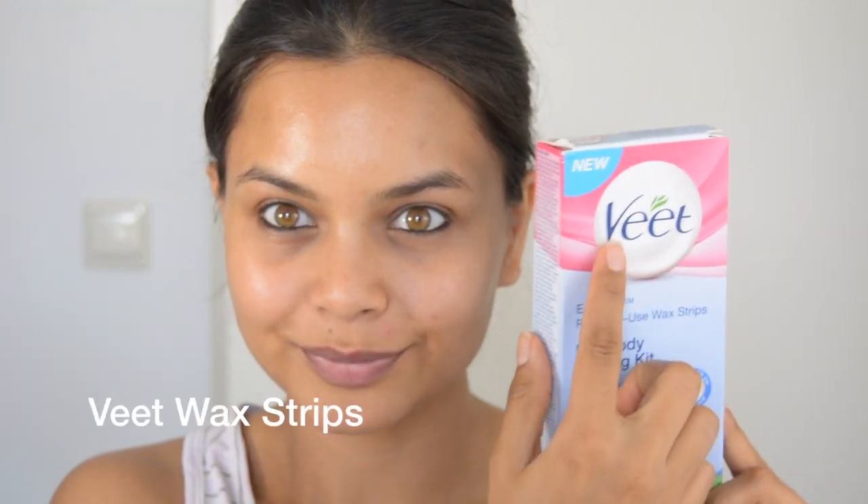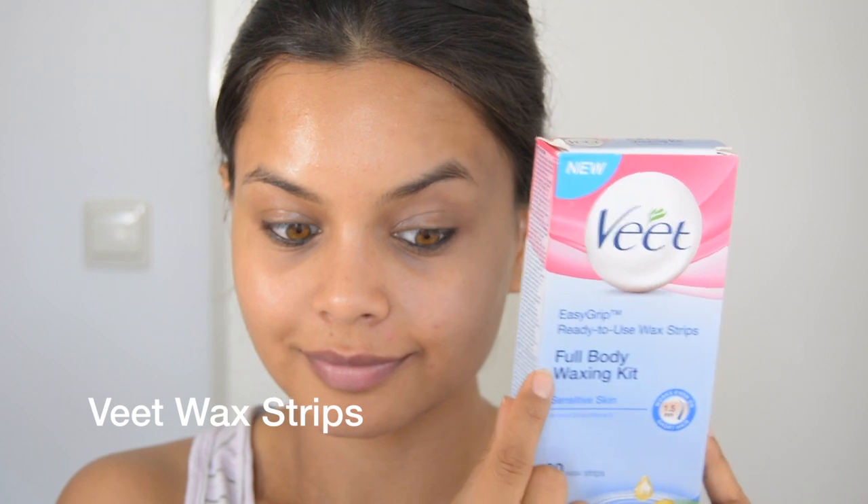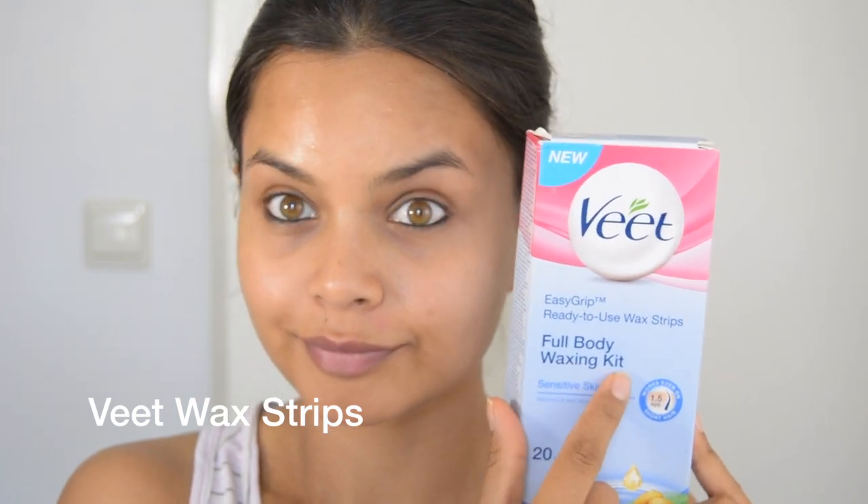I prefer to use these wax strips from Veet, and this one is for sensitive skin. It comes with these wax strips and I cut them into thin strips, making sure that they have straight edges. Right now I'm taking three strips — two are thin and the third one is a little bit wider.